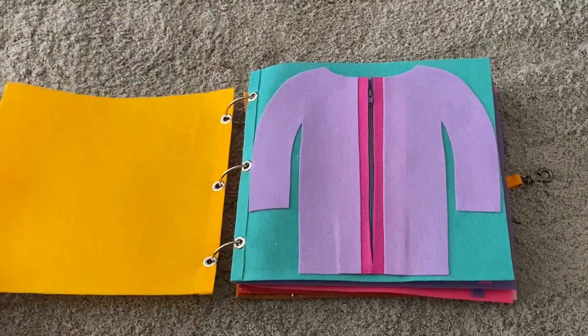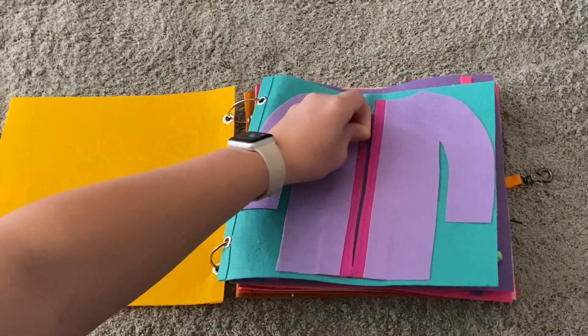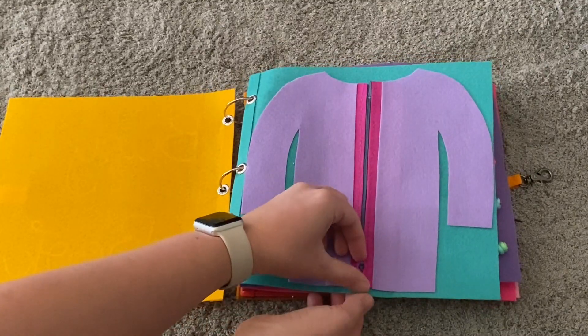The first page in this book is just a little sweater with a zipper. My aunt helped me by sewing this together, and then I glued the little sweater onto the felt background.